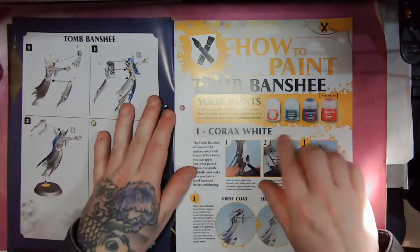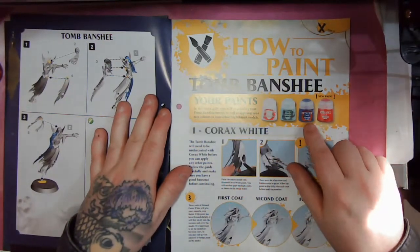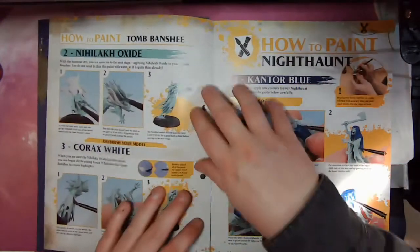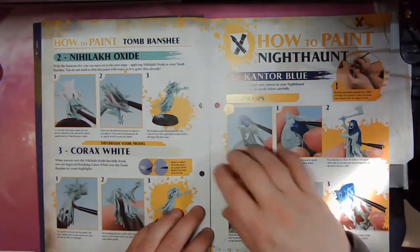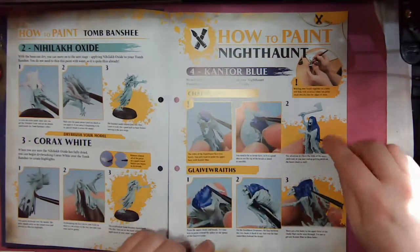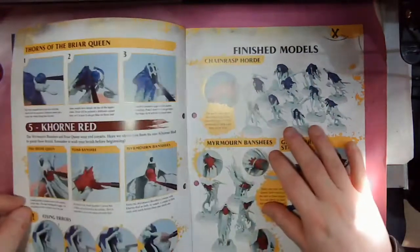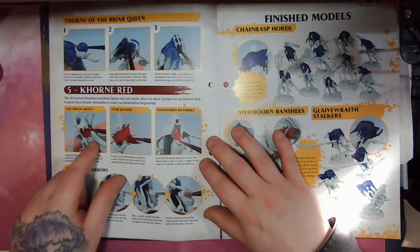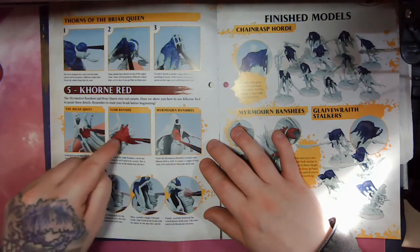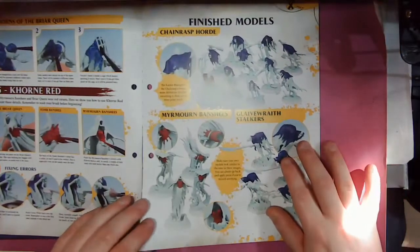Then we've got some paints on how to paint the Tomb Banshee: Corax White, Nylock Oxide, Cantor Blue, and Korn Red. Start with painting her white, then go straight over with the Nylock Oxide to give her that eerie, turquoisey green-blue glow. Then use Cantor Blue for the hoods of the chain rasps. Korn Red is used for the corsets on the Bride Queen and the Banshees, and also the corset and headdress of the Tomb Banshee. And there we go — the finished models so far.